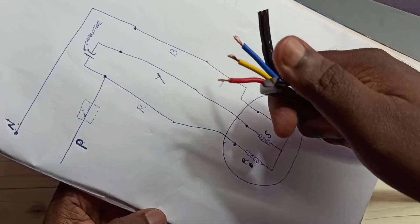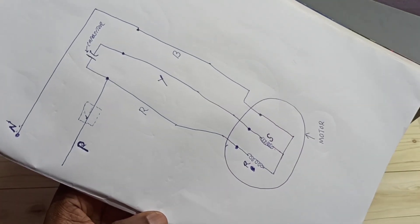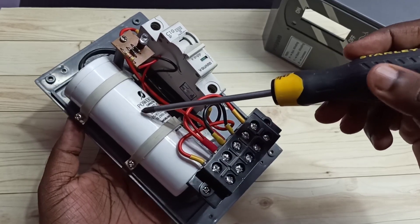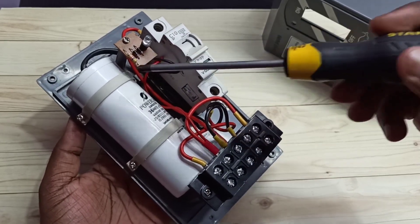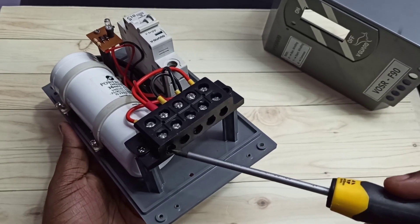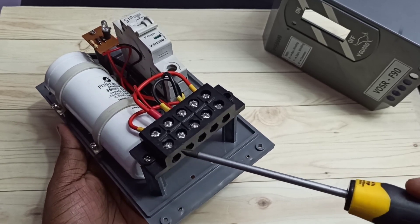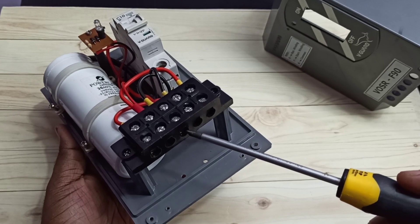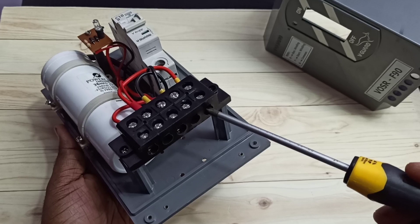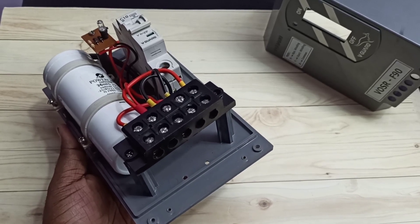Inside this starter we can see one capacitor, one switch, LED, diodes, and a resistor. Here you can see five ports — the first two ports are phase and neutral, where we connect power from the main power supply. The other three ports are for red, yellow, and blue, where we connect the cables going to the motor.